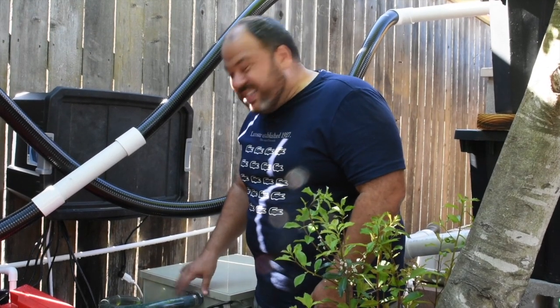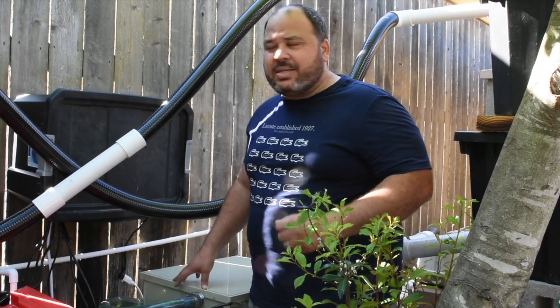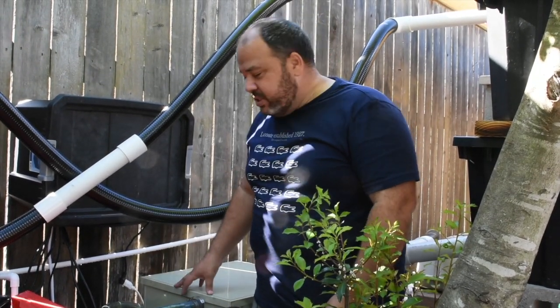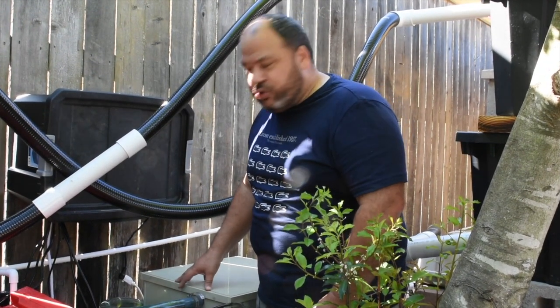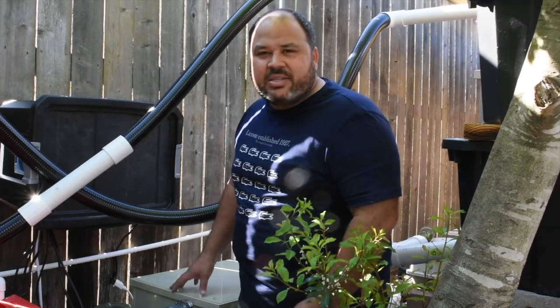Larger versions are available and they're becoming very popular as prices come down. The technology behind RDF goes back many years — they were originally developed for water filtration plants, the facilities that filter the water you drink on a public water system. They started as huge units at water treatment facilities. As technology advanced, prices dropped and they made their way into the pond hobby. A small unit like this, treating up to 8,000 gallons per hour, can now be installed for less than $3,000, whereas before the unit alone cost four to five thousand dollars.